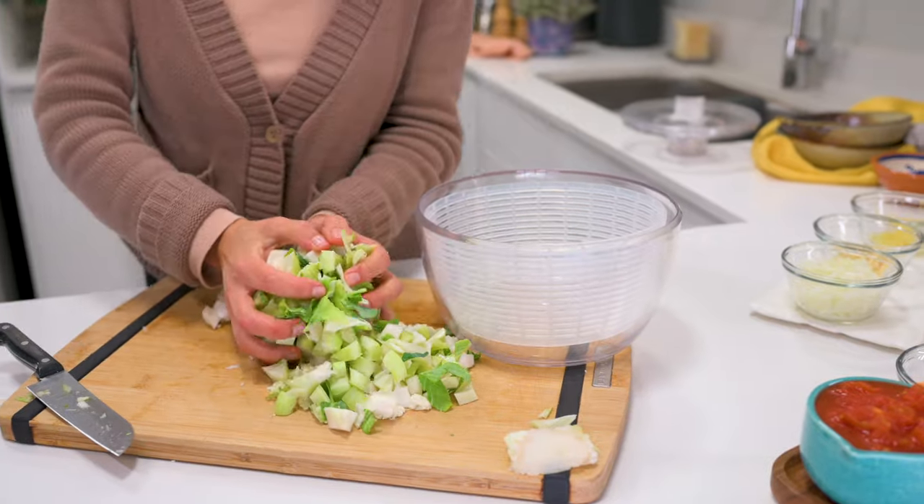A huge plus to this recipe is that you don't have to do anything fancy to the stem and leaves to prepare it. All you have to do is chop them up and wash them.